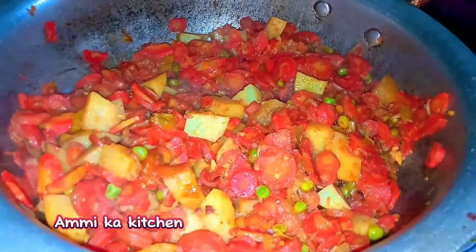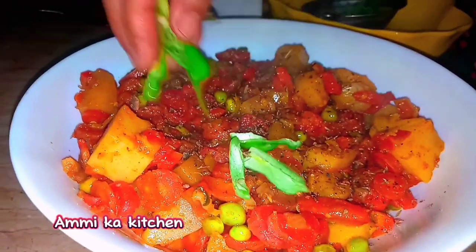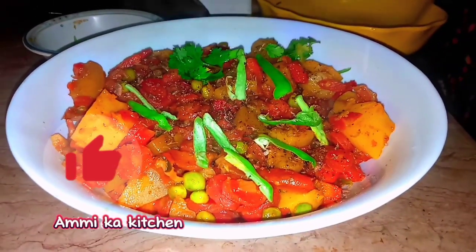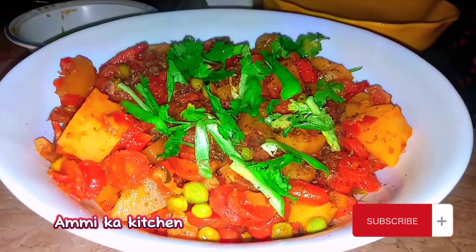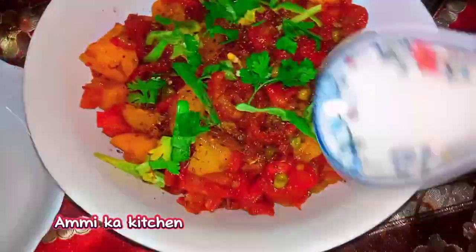Now let's see our vegetables. I will show you the video. Please like, share, and subscribe. And please pray, and God will tell you all.